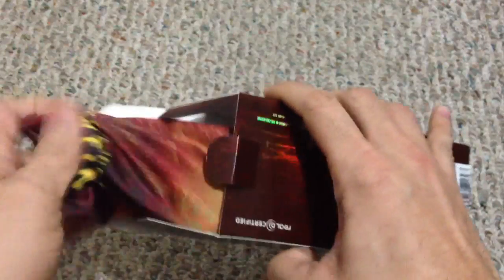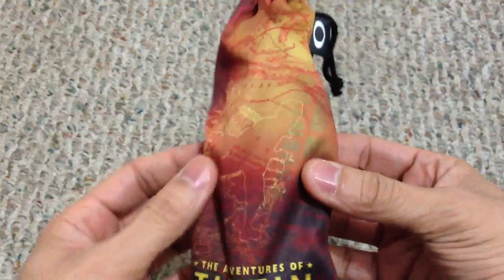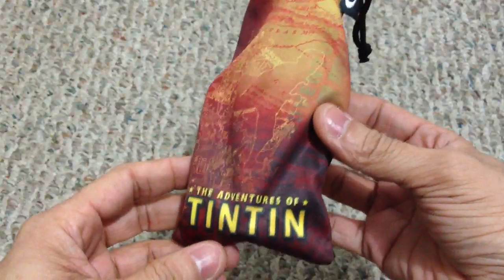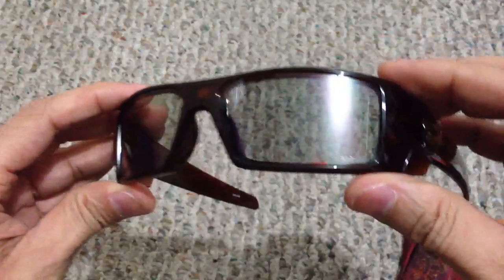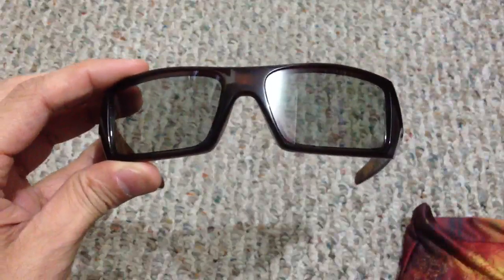Inside you've got your glasses and all your packaging information that normally comes with your glasses. The micro bag follows the same theme — it's really cool, it's got a silhouette of the guy running and kind of a map design in the back with 'Adventures of Tintin' printed on it, matching the box. The glasses themselves have the HDO 3D lens, and as you can see right there it's clear on the bottom of the lens — there's no tint on that lens.